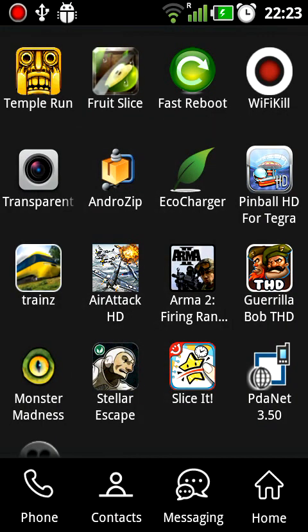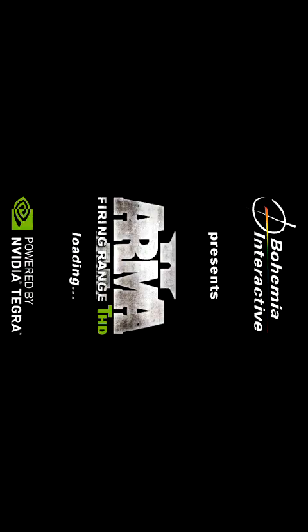Next one is Arma 2 Fire Ring Range. This one gives me some trouble because it loads very slowly. As you can see, it says powered by NVIDIA Tegra.